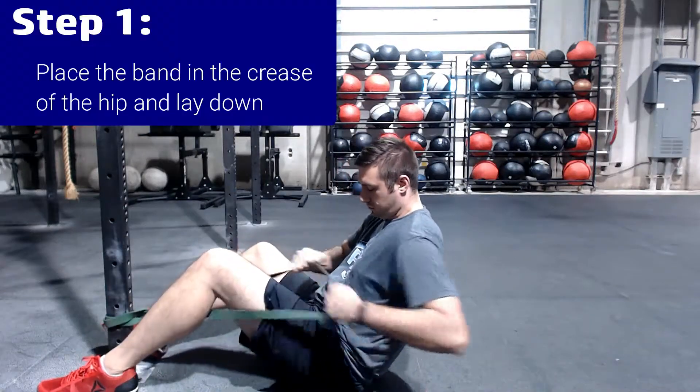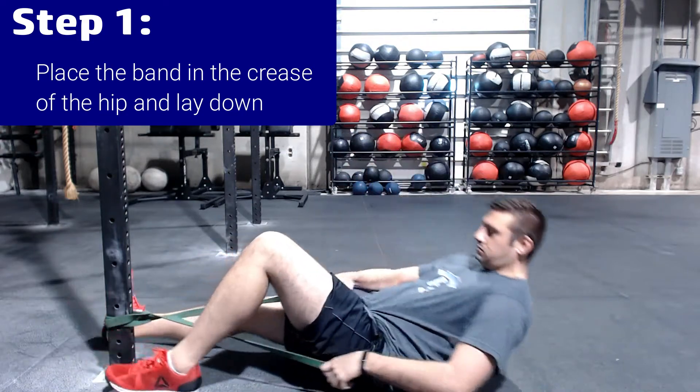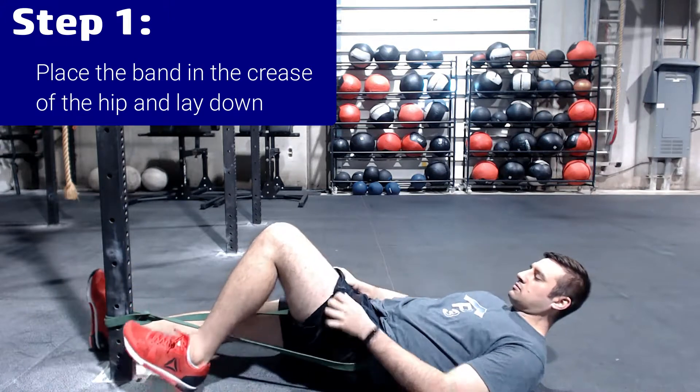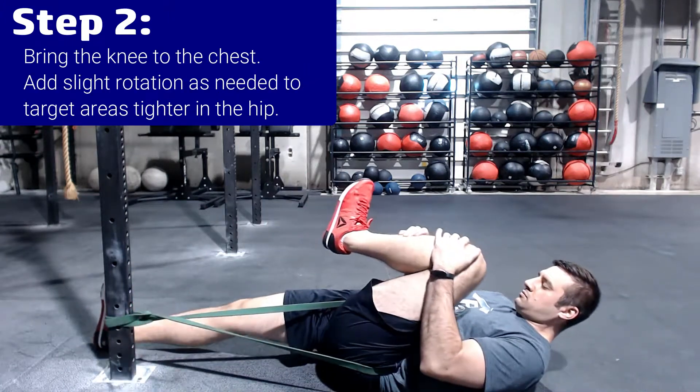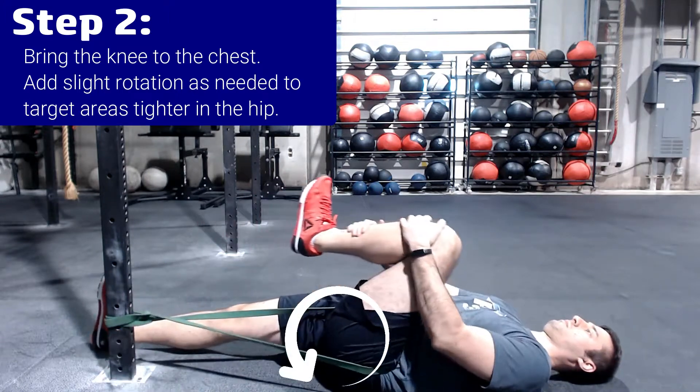Step 1: Place the band in the crease of the hip and lay down flat on your back. Step 2: Bring your knee to your chest. You can add slight rotation as needed to target areas which are tighter in your hip.